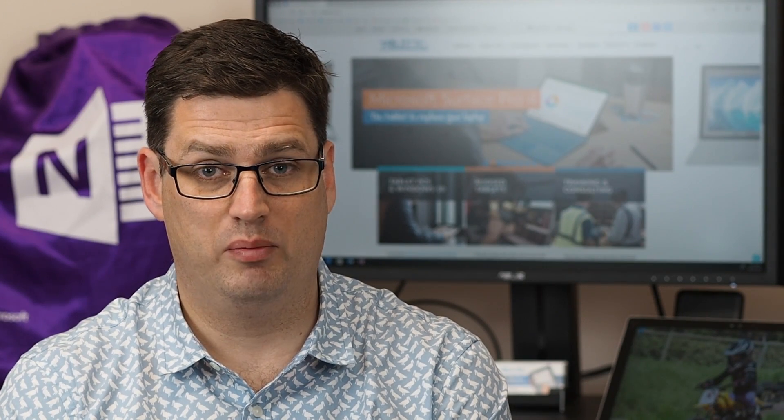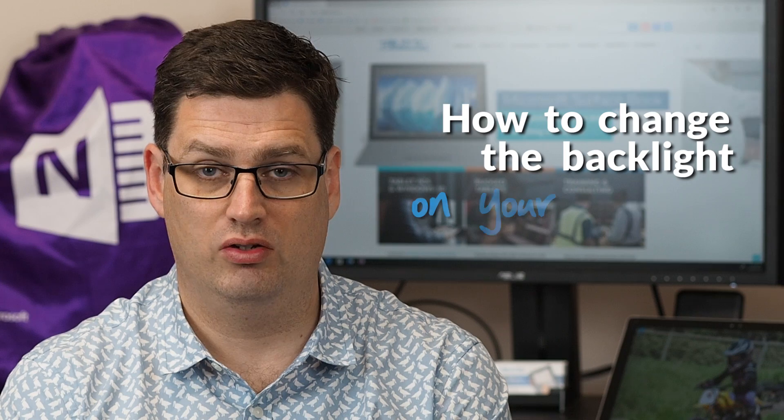Hi there, welcome to Be A Surface Pro. Today's Surface Pro tip is how to change the backlight on your keyboard.